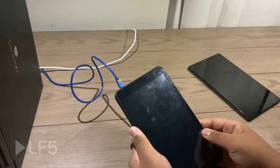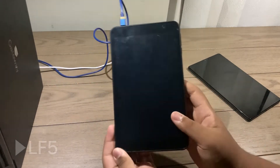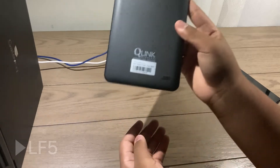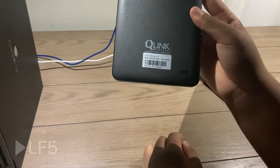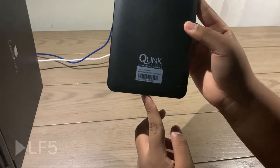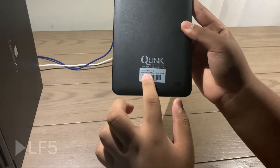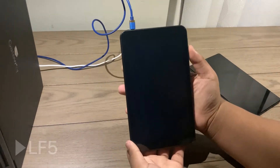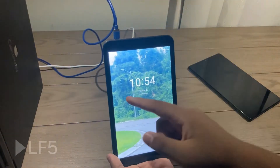This is a free tablet I got from Q-Link Wireless. I don't actually have Q-Link Wireless, but someone gave it to me — my mom. It's a Scepter 8 tablet from Q-Link Wireless.